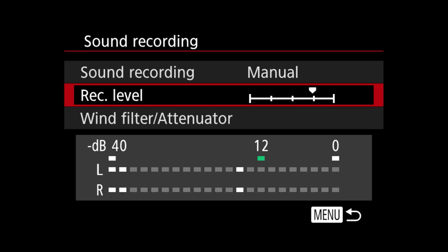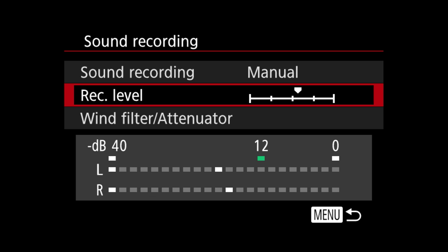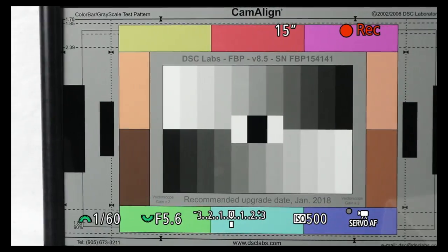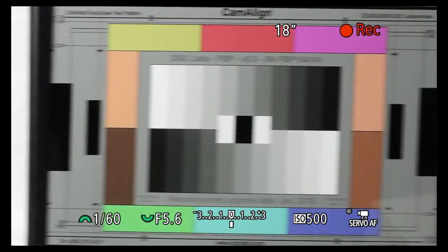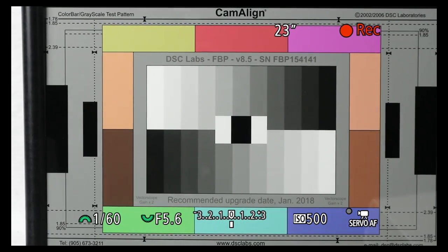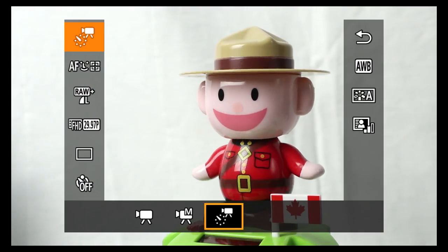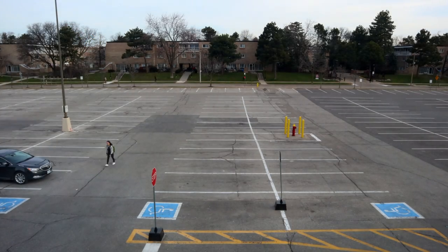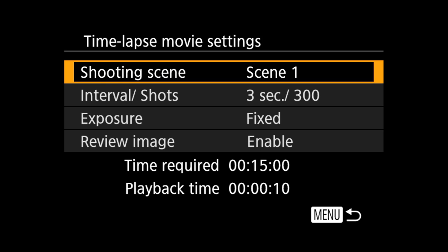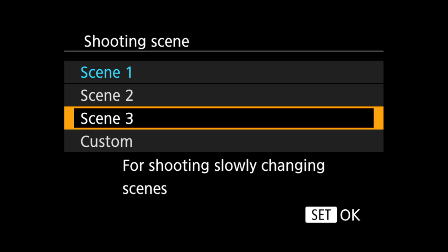There is a standard mic-in port and a manual audio level setting — no headphone jack. The wind filter attenuator has two settings which can be set independently. The rolling shutter effect seems better than average. When an external monitor or recorder is connected to the HDMI, there's no LCD display. There's no intervalometer for stills, but there is a time lapse feature. Press up after selecting from three presets and a custom setting where the interval (3 to 30 seconds) and number of shots (30 to 900) can be set.